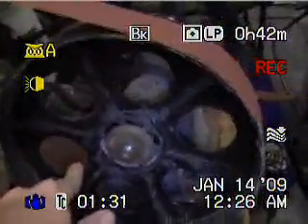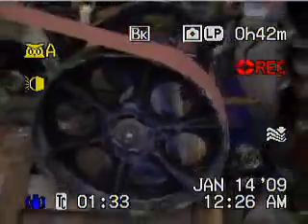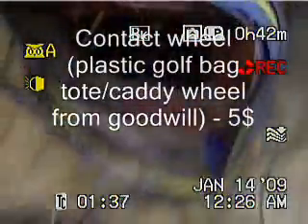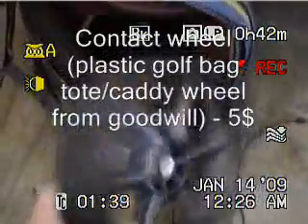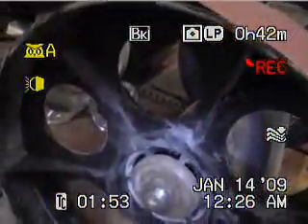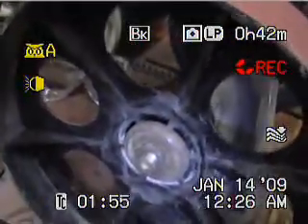Here's my contact wheel. This is a plastic golf bag wheel. Here's the other one off the other side — you can see it's over two inches wide. So I had to cut that down. I just mounted it and had to sand down the grooves so that I could fit it onto the arbor there. This is what it's made out of.